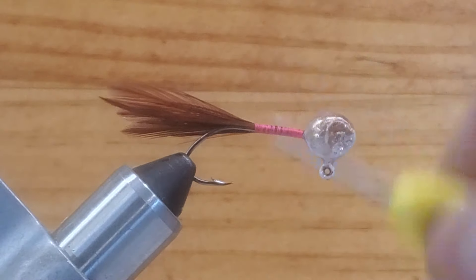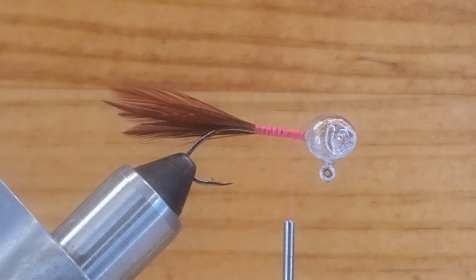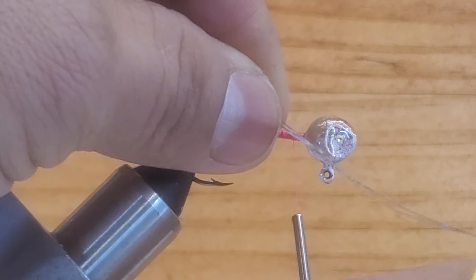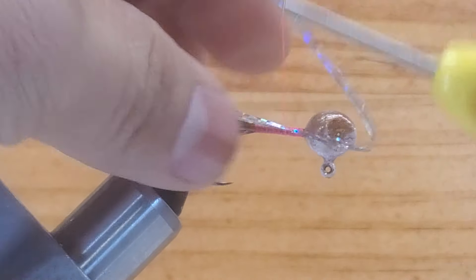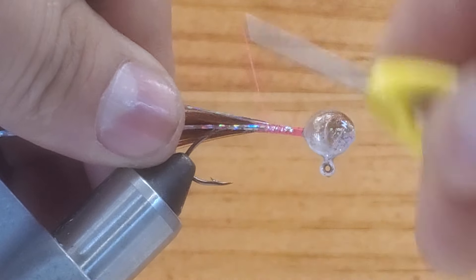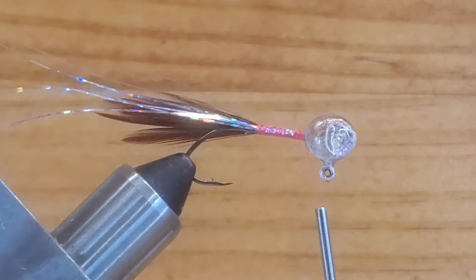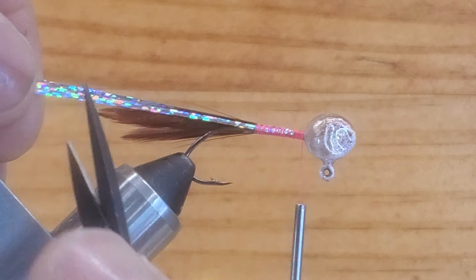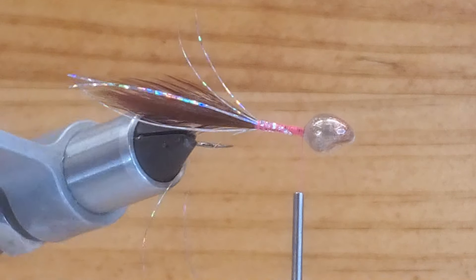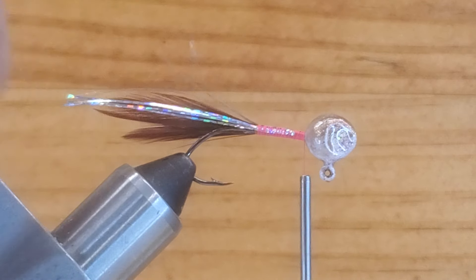For the flashing I want to use flashabou. I have four pieces of flashabou here. I want to put it right there, just tie them up, bring this piece back again, and tie this up. Go back to the hook point once again, and just bring your thread again behind the head. Grab the tail and the flashing and cut a little bit longer past the tail — that should be plenty enough.